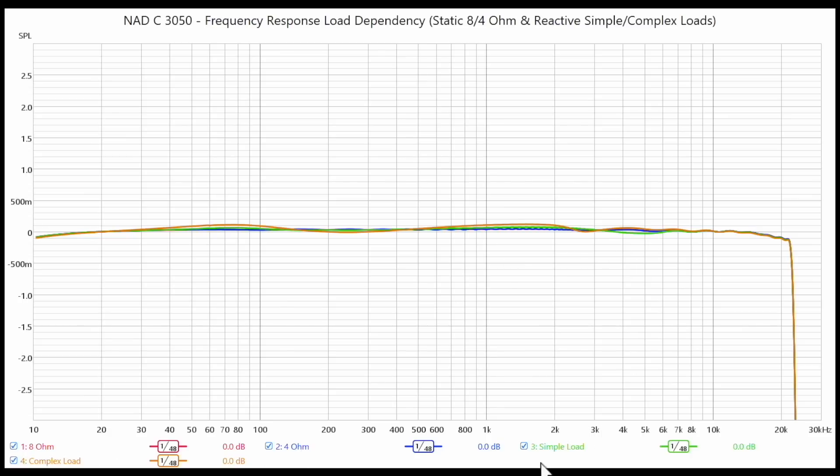There's a little deviation in the simple reactive load, but remember the scale here is plus or minus 3 dB — we're talking about a tenth of a decibel. If you can hear that, you've got Superman hearing. That would be you if you could hear one-tenth of a decibel difference in this amplifier.